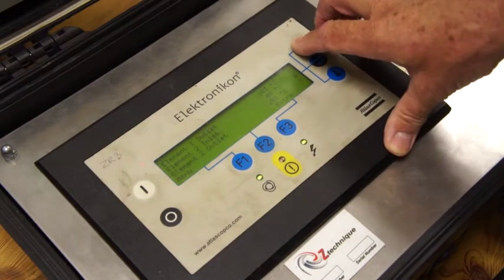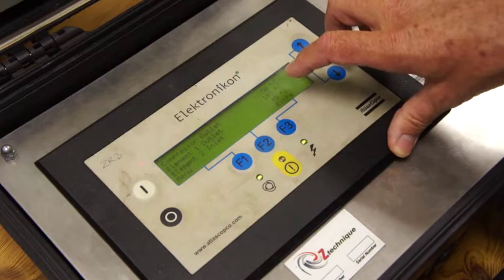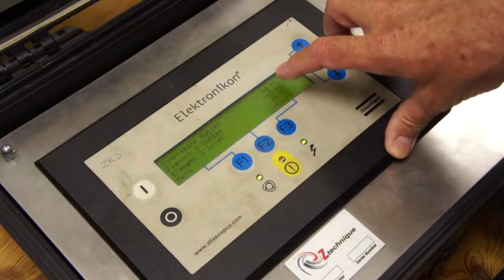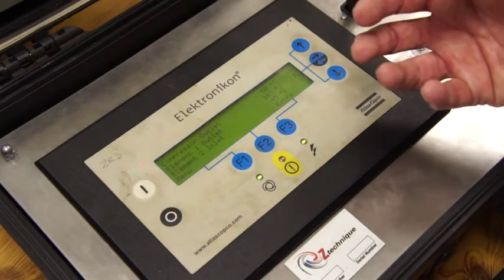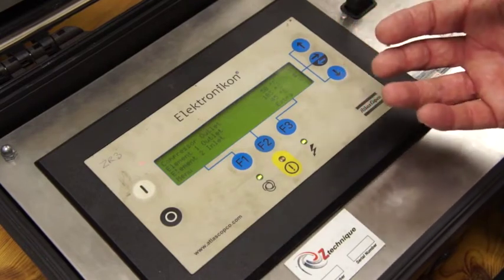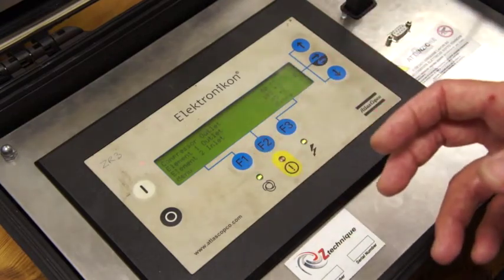The compressor outlet is 50°C. If you had an MD dryer on the back of this compressor, 50°C would be the absolute maximum. At this point you would be looking to change the LP element. Of course if the compressor's done 50–60 thousand hours, you'd change both elements.